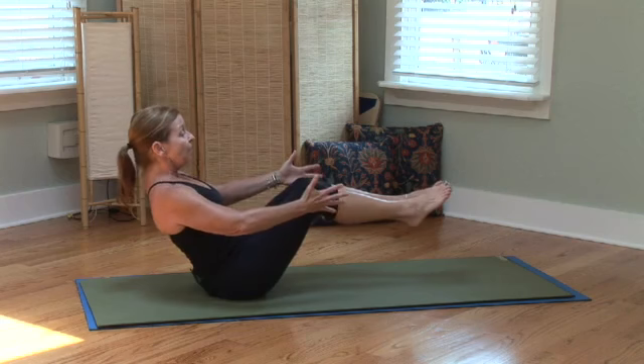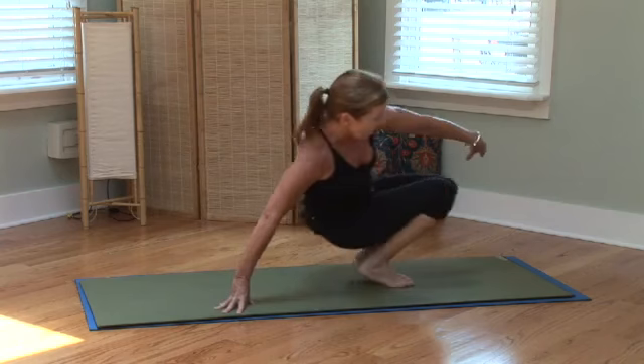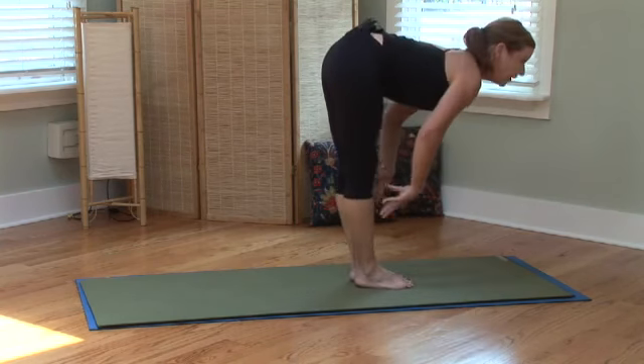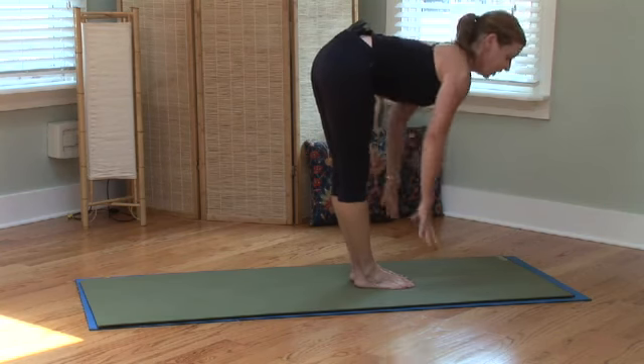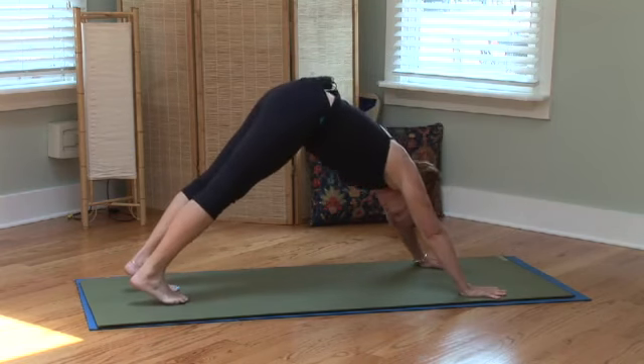Breathe out. And now slowly, you would just come to roll up — halfway lift, flatten your spine. Shoulder blades on your back. It's called a halfway lift, to prepare to walk back into downward facing dog.